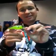Hi, I'm Cody Meyer here at the 2012 iCast show. We're here in the Jackal booth and I've got some great new products for westernbass.com.